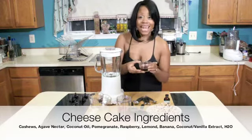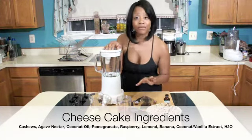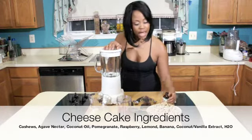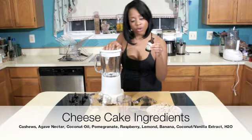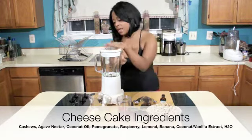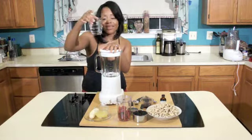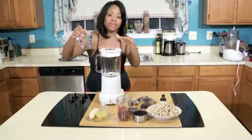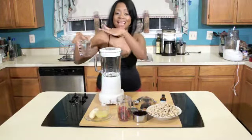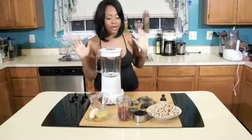We also have vanilla extract — we're going to be putting 1 teaspoon of vanilla extract in there. And we have coconut extract, which we're going to be putting another 1 teaspoon of in there. Last but not least, we have water. You cannot forget that. This is just to blend the consistency so we can make sure it's nice, smooth, and even, and all the ingredients can blend up in this mixture very well.